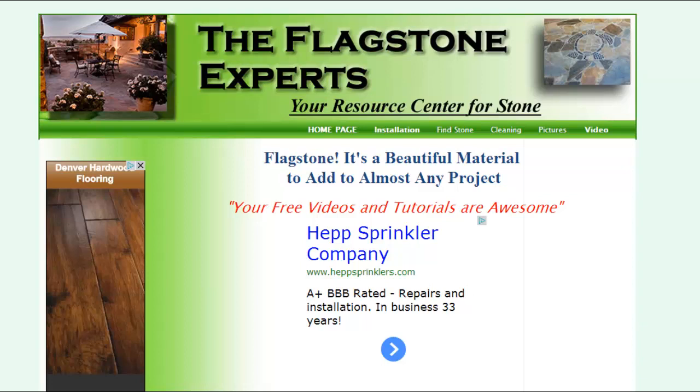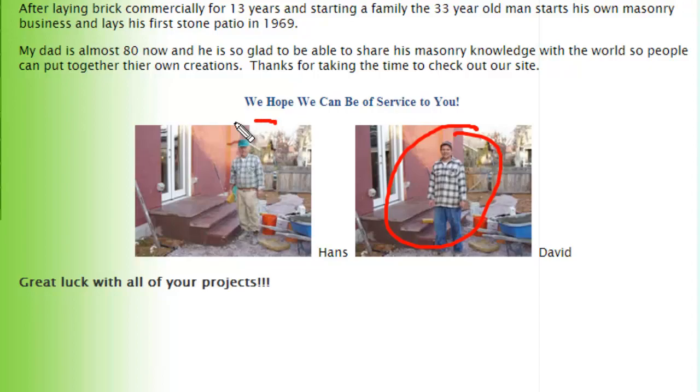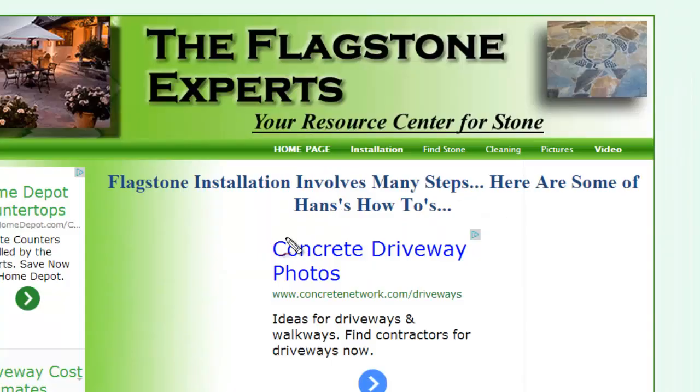How to lay stone. Hi, my name is David Claussen with the-flagstone-experts.com — that's me right there — and my father Hans. My dad has been laying stone and flagstone for really over 40 years.